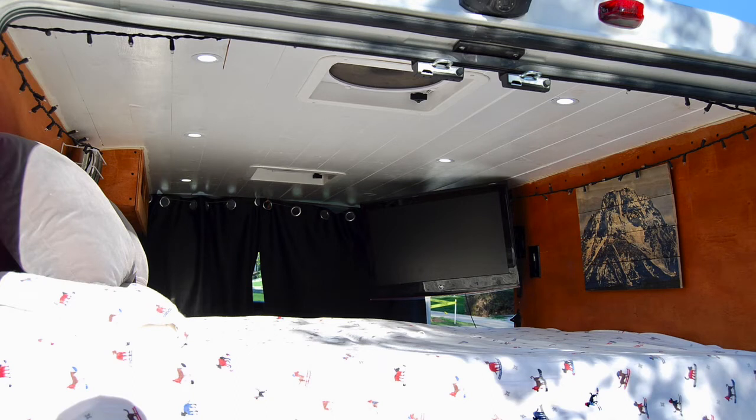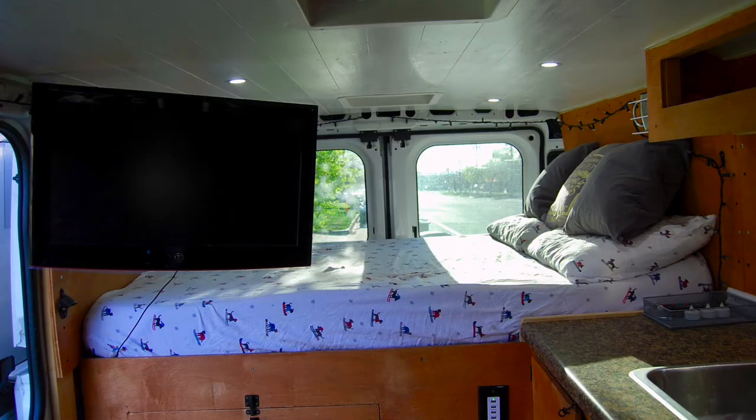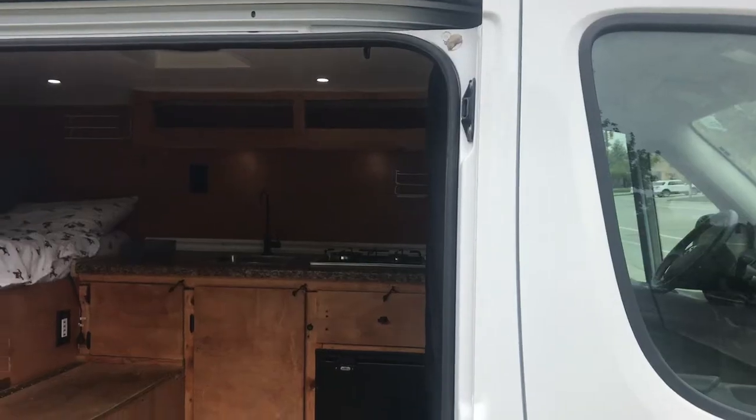Above the garage area we have the bed area, which has the fan and a few lights positioned above the bed, as well as a TV and everything else you would want to be comfortable back there on top of the bed.